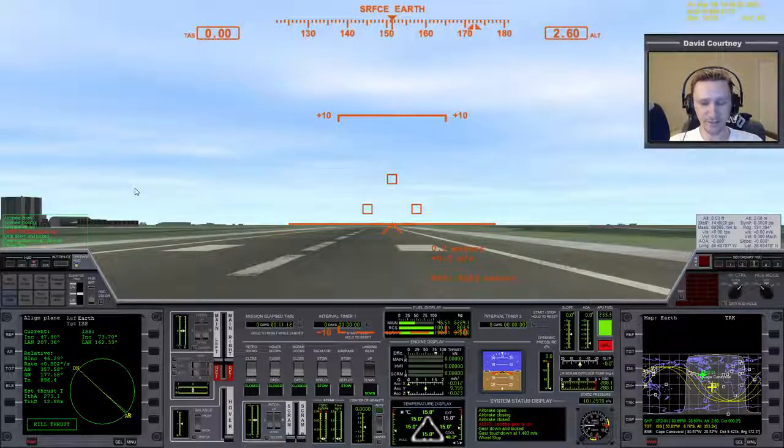So that's a little bit about getting familiar with the vessel: take off, fly around the airport a few times, spend an afternoon — a couple of hours — doing it. It's fun to do.